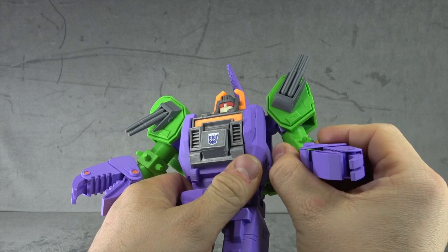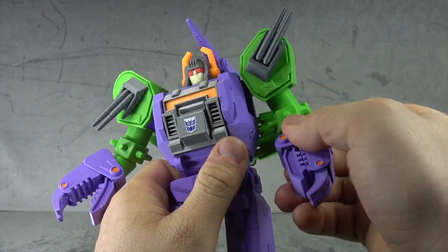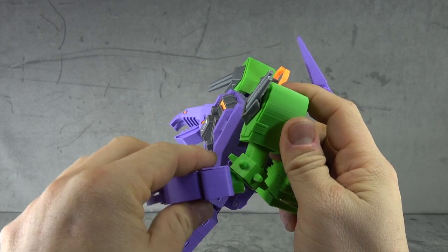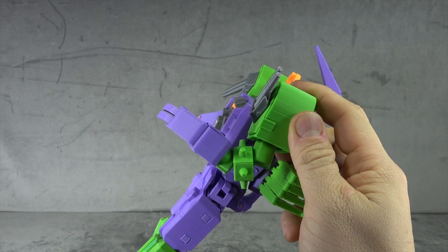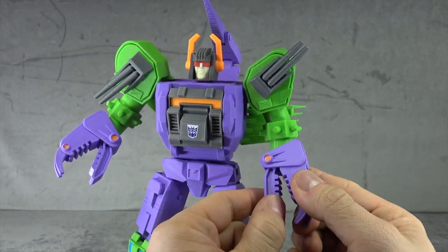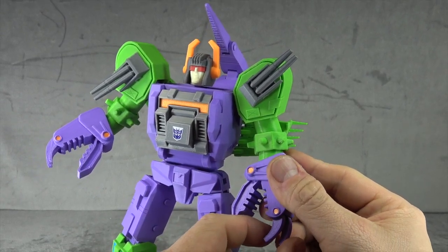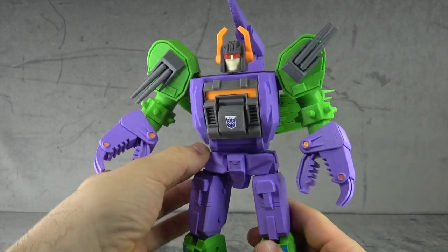You get a bicep swivel that is a little tight, and then you get an elbow — it's actually a double-jointed elbow, never mind, that gets you 90 degrees. I'm just giving feedback, not being critical for the sake of it. The fingers open up at the base — this piece moves and this piece moves; there's an orange sticker or thin piece of plastic inside. The fingers also individually articulate. Pretty fascinating.